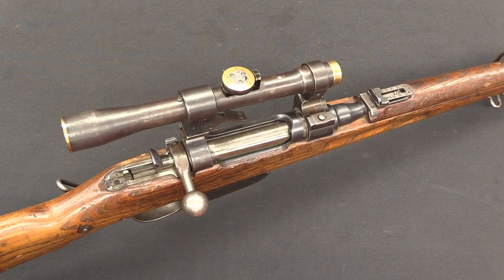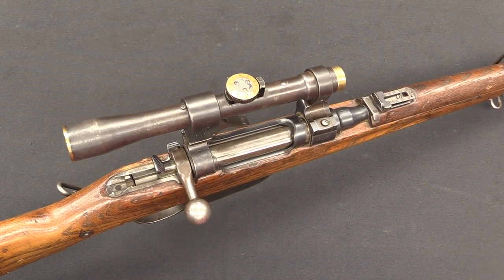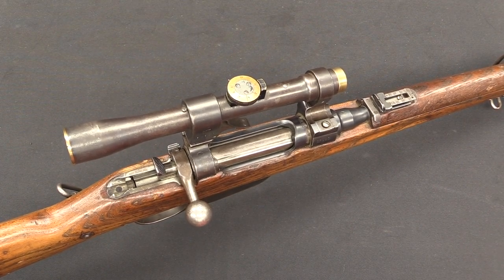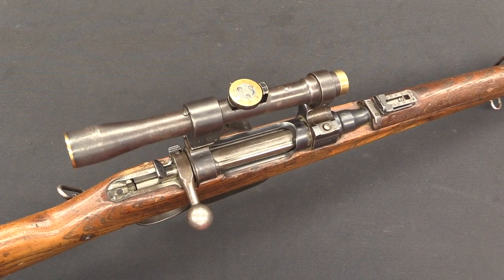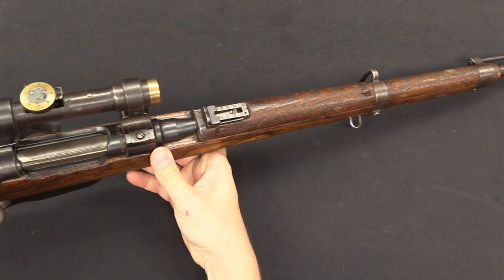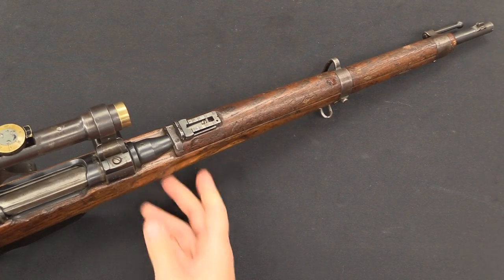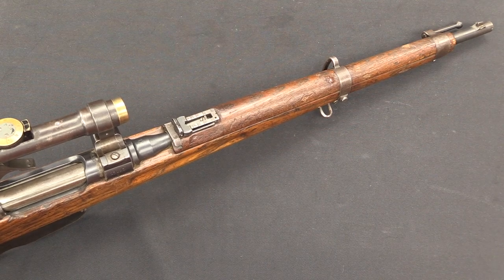One last question a lot of people might be curious about is the cartridge this rifle is chambered for. These were in World War One chambered for the 8x50 rimmed Austrian cartridge. Note that the French Lebel cartridge is also 8x50, but they are totally different and not interchangeable. In the 1930s a lot of these M95 Steyr rifles were converted to 8x56, which was an improved Spitzer cartridge developed by the Austrians.